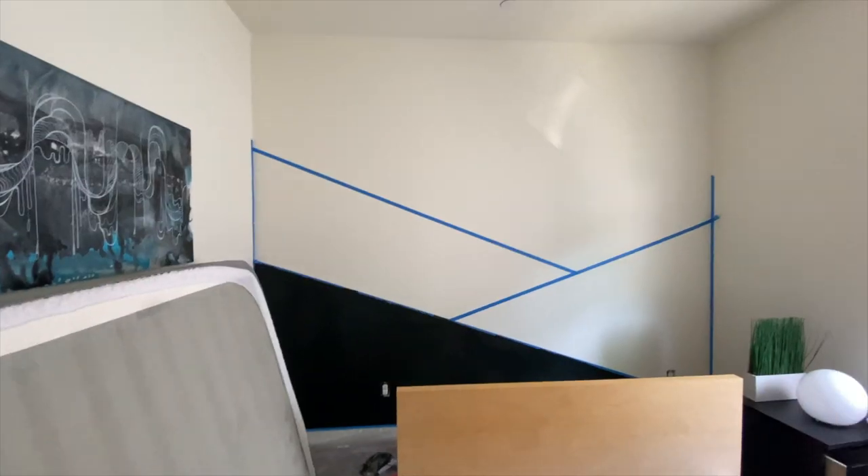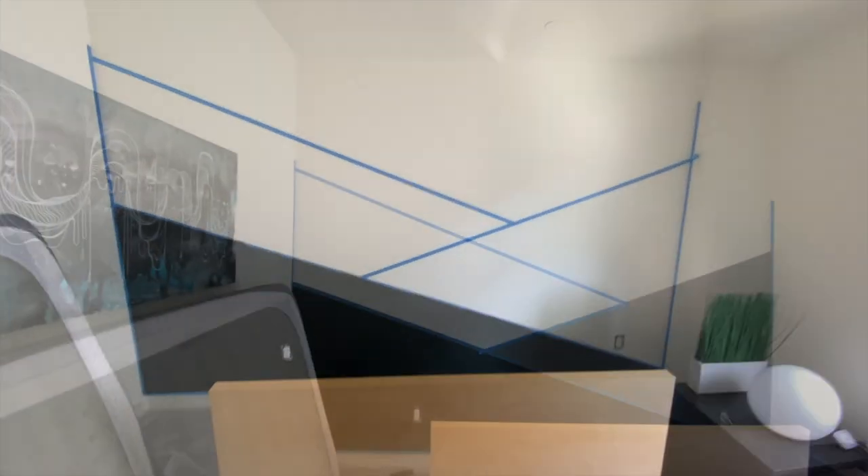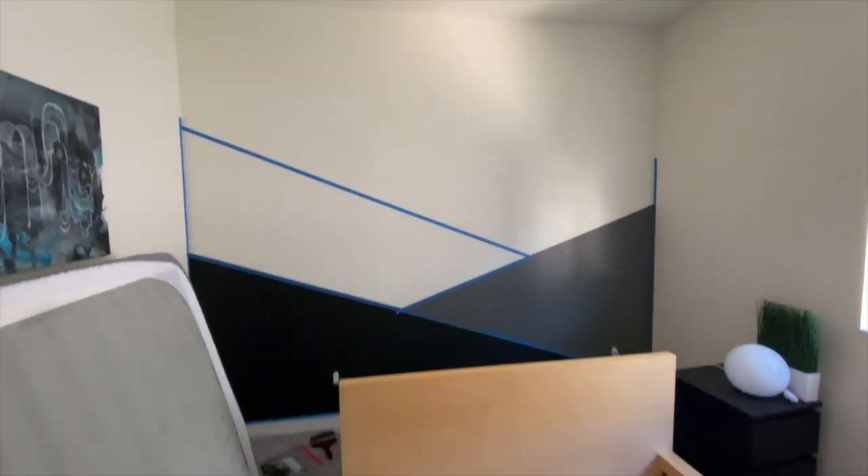All these paints are leftover from my previous project, so I didn't have to buy any new paint for this project.